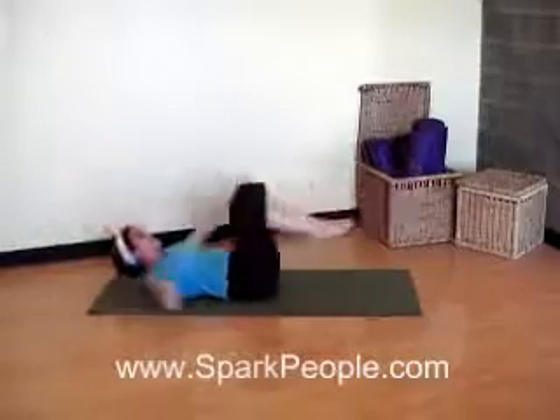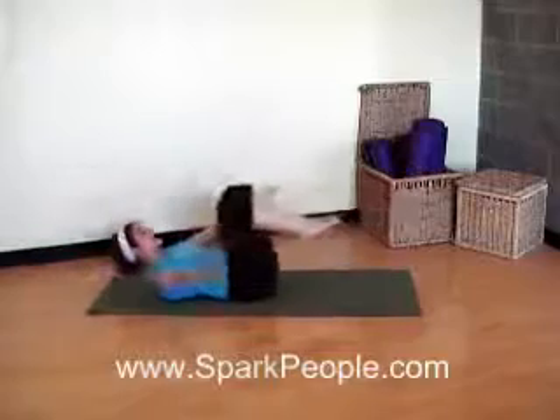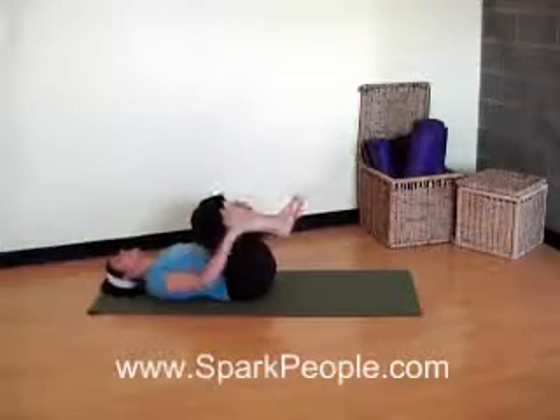Couple more. And exhale, hug it. Keep those abs engaged. Last one. And exhale, hug it in. Relax those shoulders down. Take a deep breath there.